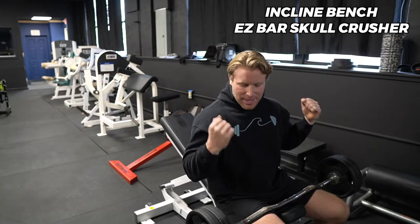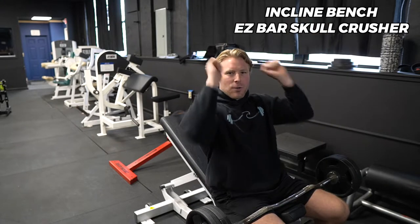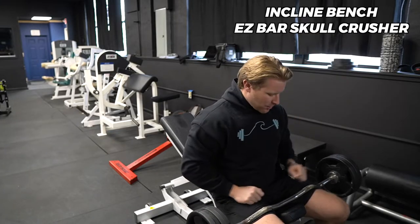What's going on guys? Coach Matt here, today walking you guys through the incline bench EZ bar skull crusher. This is going to be a great exercise targeting your triceps.